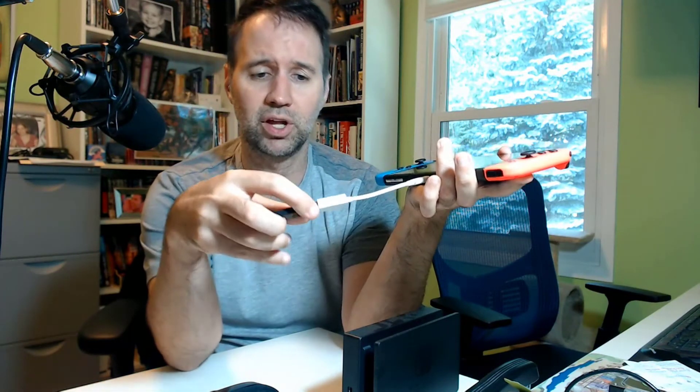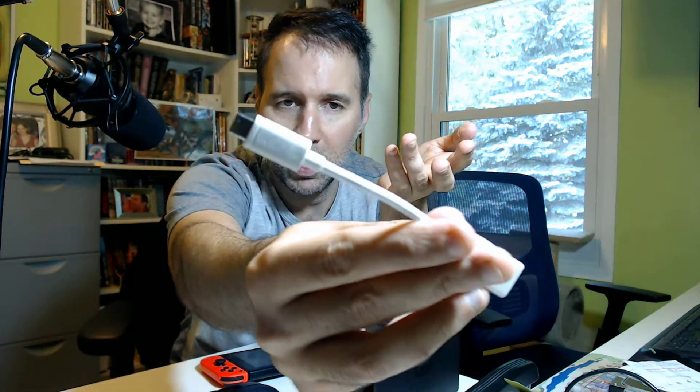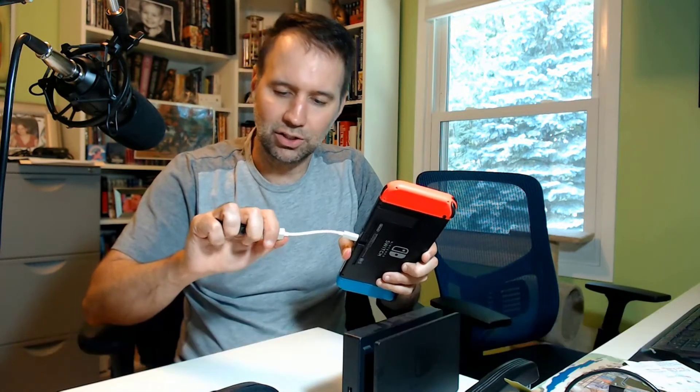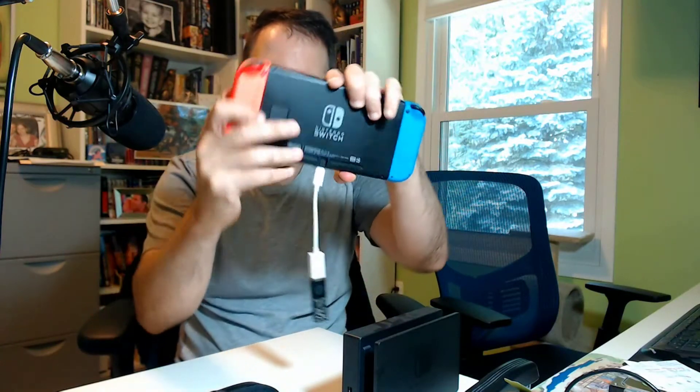This particular one is an SS cable, but you don't need one — you just need an A to C adapter. That end is a C. This is an Insignia one, so I got this at Best Buy. The other end is a female USB Type-A port to a male C, which allows you to hook it up into the bottom of the Switch. Hook up the dongle in there.